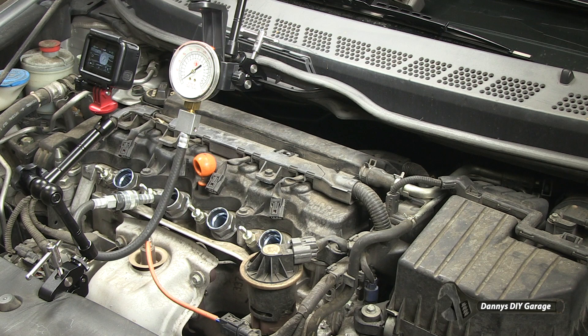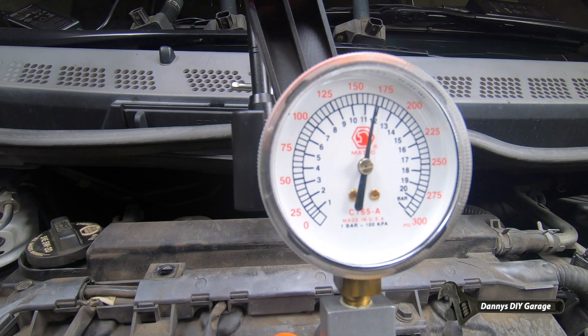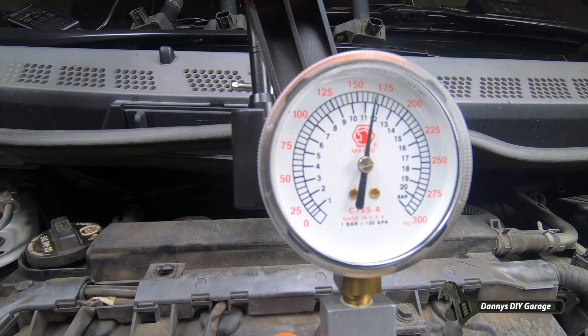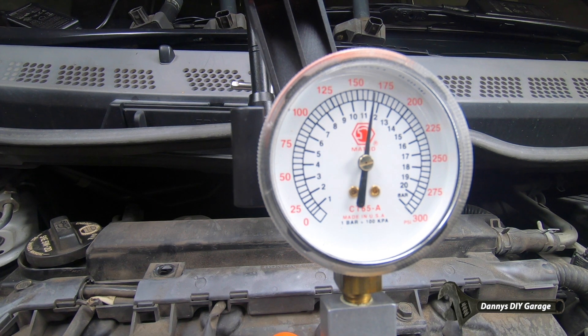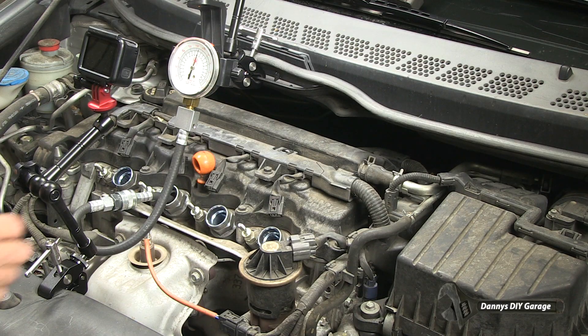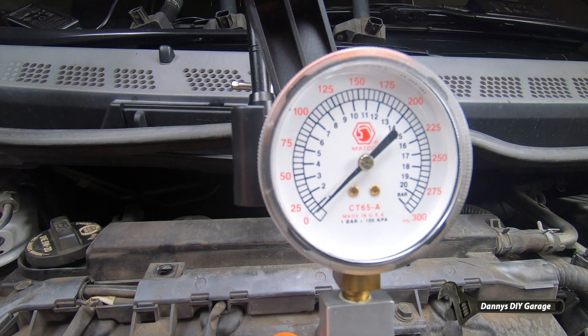I'm going to crank the engine four to five revolutions while I hold the throttle pedal all the way down to the ground. This cylinder has about 160 psi. Let's release the pressure and go to our next cylinder.